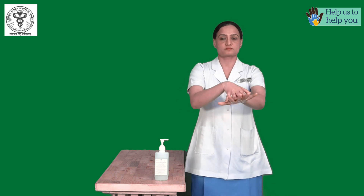Rub the palms together with friction — rub hands palm to palm. Then rub right palm over the back of the left hand with interlaced fingers, and vice versa.